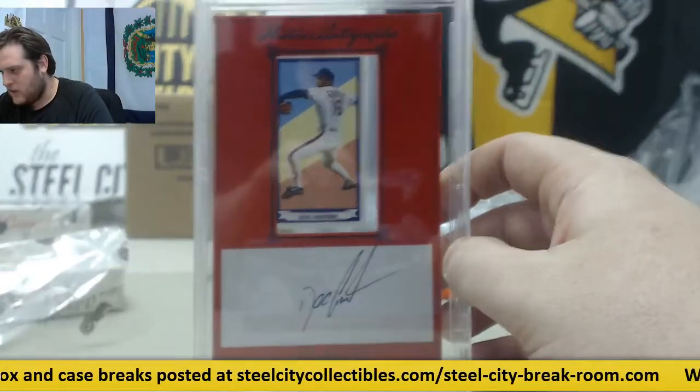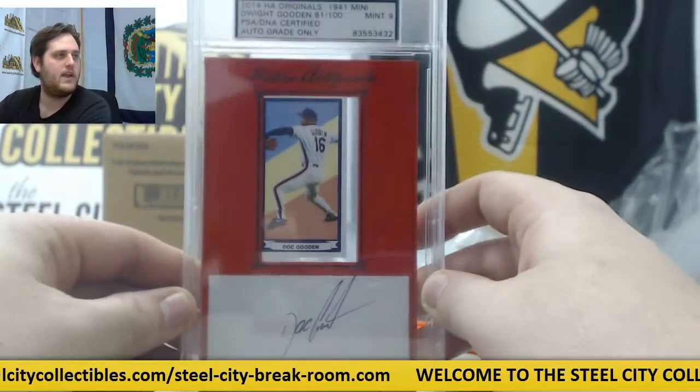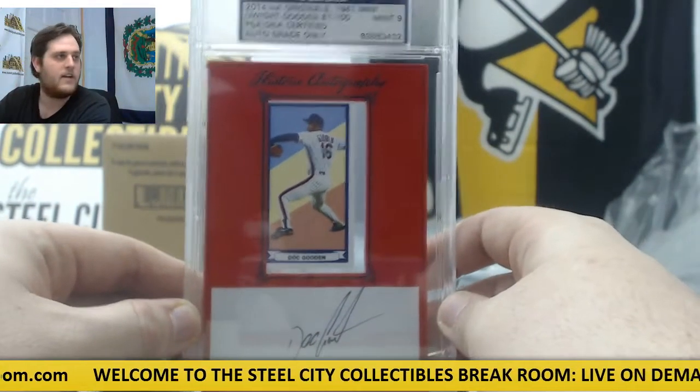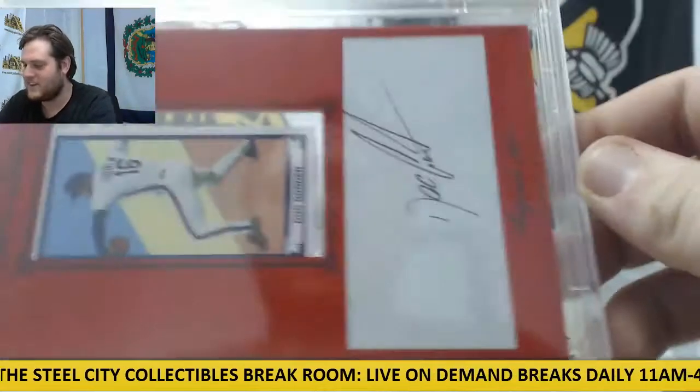Cool, 2014 Originals, 1941 Mini — Dwight Gooden, 81 out of 100, Mini Card Auto, Gem Mint 9. That's pretty awesome. Doc Gooden right there. I figured you'd like a nice Doc Gooden right there.